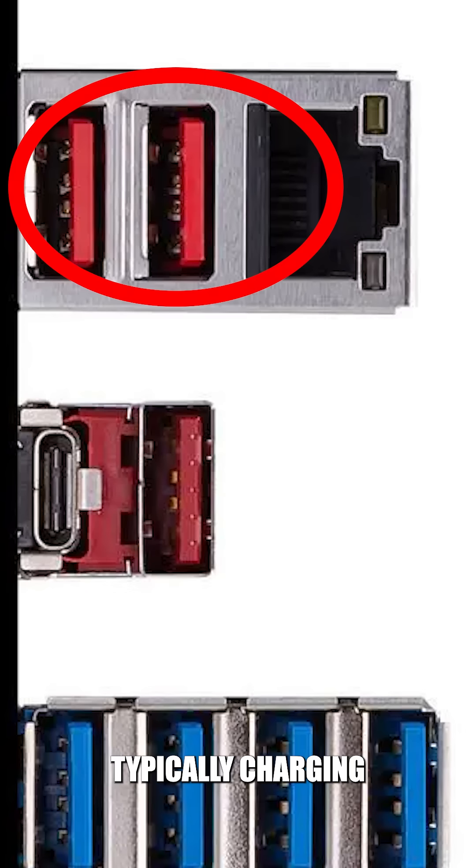Red or orange ports are typically charging ports. These can deliver power even when the computer is turned off, making them ideal for charging your phone or other gadgets.